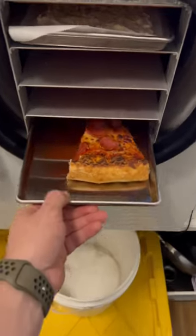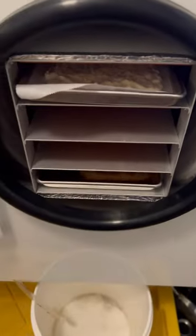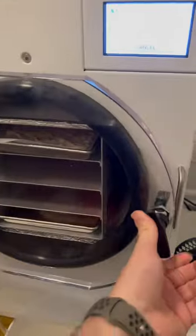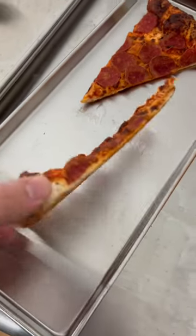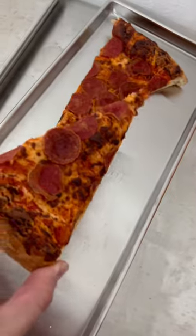On this week's episode of freeze-drying food that I probably shouldn't eat while backpacking, we got Costco pizza. It took about 16 hours to fully dehydrate. It's hard as a brick, but not too bad.